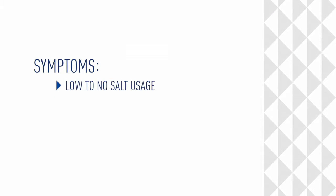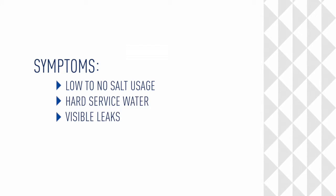Symptoms of air in a brine system include low to no salt usage, hard service water, visible leaks, or water hammering during a regeneration.